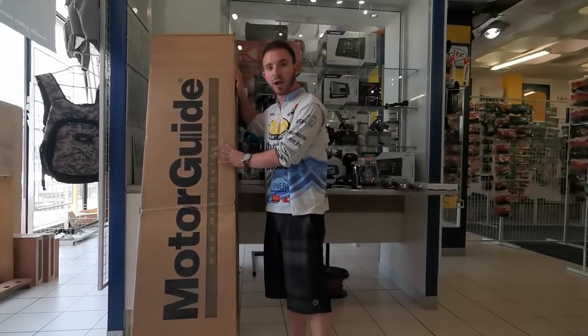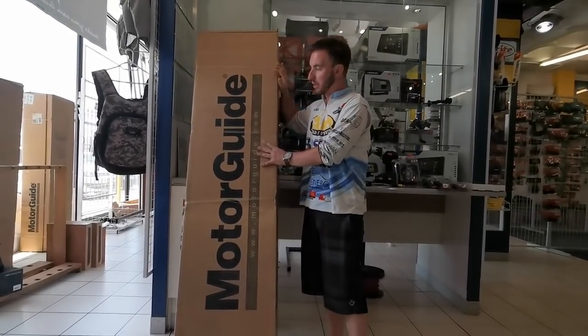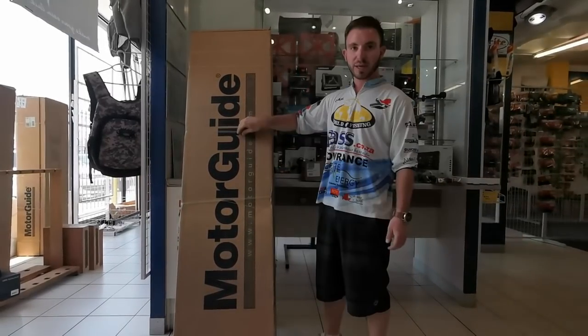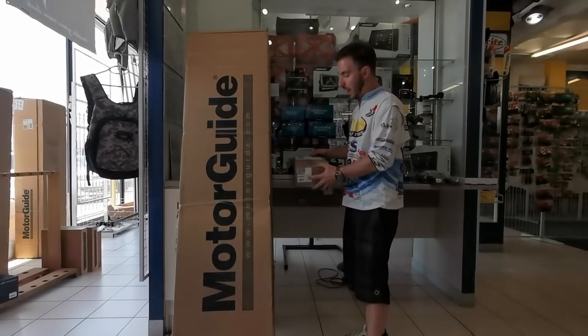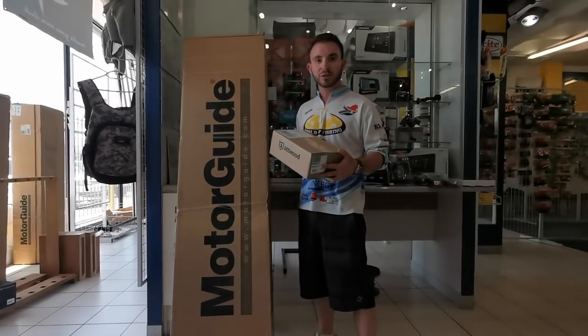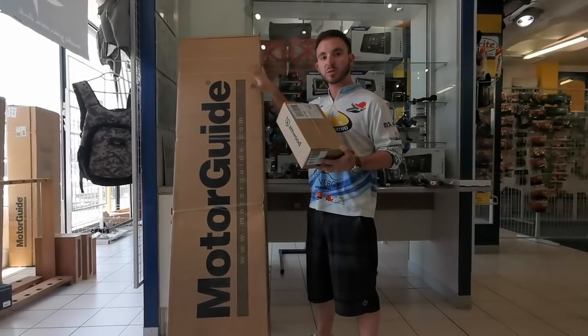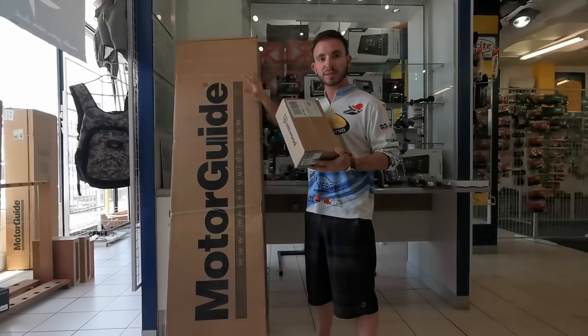We're going to be unboxing a brand new MotoGuard XI5 trolley motor with electric steer. This specific model is an 80-pound thrust, 54-inch shaft, 24-volt. It is electric steer with a foot pedal, but we're going to do something extra cool today — we're going to add a MotoGuard GPS Pinpoint module into the trolley motor so that it can do spot lock and also connect up to Lowrance Fishfinder.